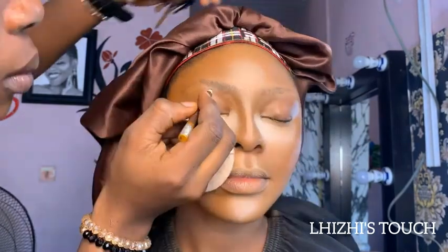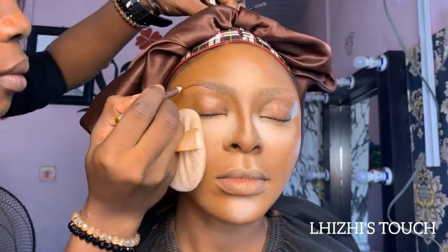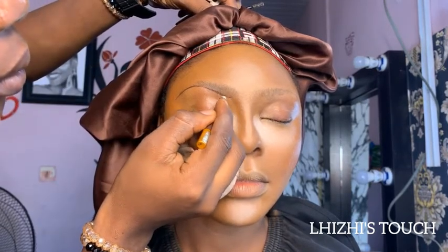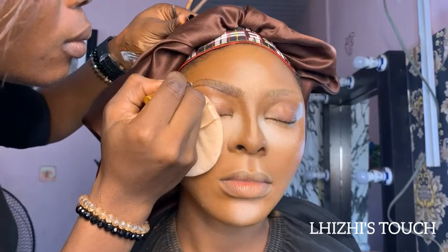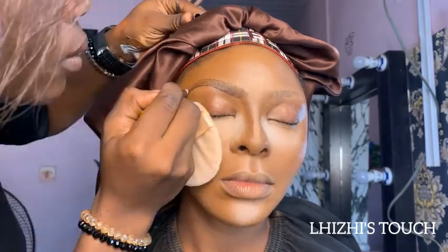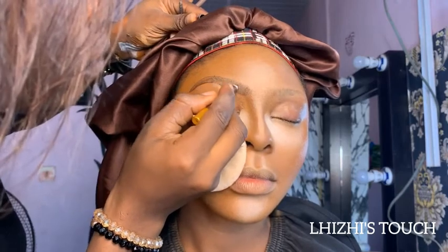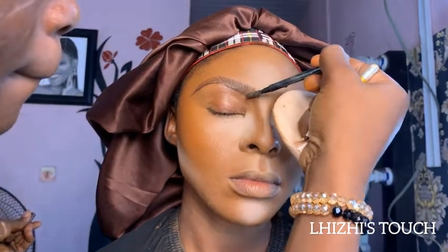I did a quick reverse contour so the cheekbone pops out a little better. Then we move to the brows. I'm working with Davy's brow pencil — the usual technique: draw a thin line underneath the brow, then a thin line at the top to connect them. Make sure you use a spoolie to brush the brows properly so they look subtle and nice. Use light strokes with the brow pencil — you really don't need to do too much for a subtle look.